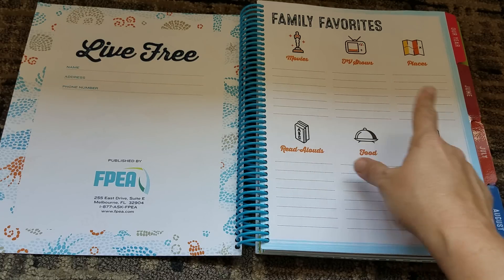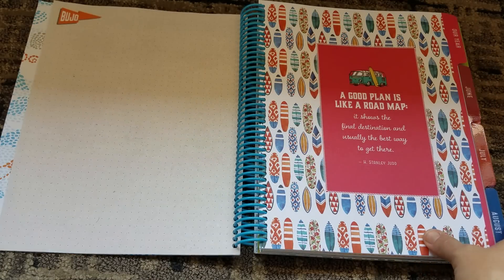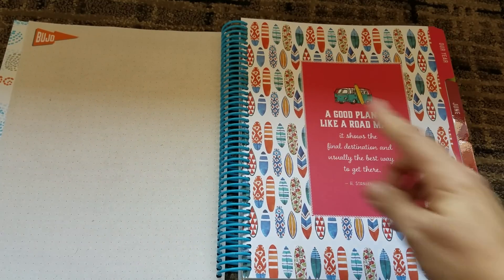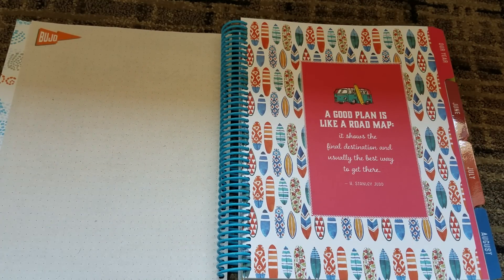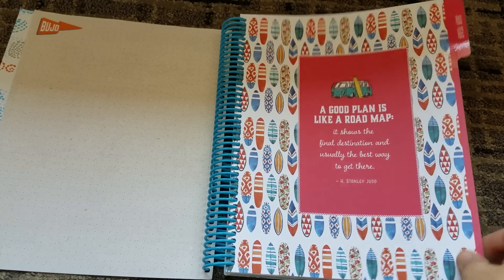So family favorites — you have things to put down that are your favorites. I thought that was such a nice touch. I love this. I don't know if you can see it really well, but those are all bullets, so you could do some bullet setups. I like the fact that they did a bullet grid. 'A good plan is like a roadmap' — and I love it. You know, you got the surfboards — it's got a very beachy Florida theme.